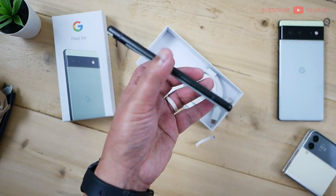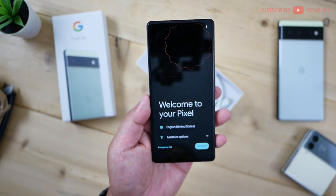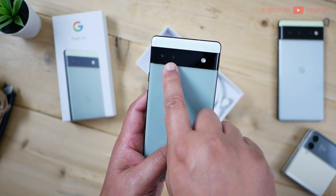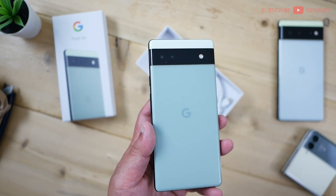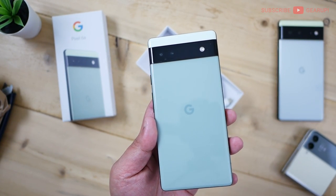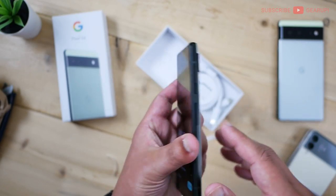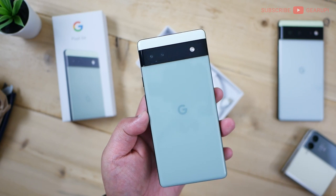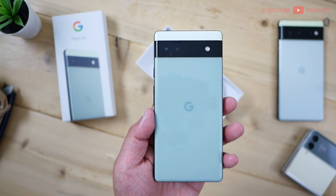For the rear camera, there are two running the show: a 12.2 megapixel f/1.7 with OIS, and the second camera is a wide angle with 12 megapixels f/2.2 and 114 degrees field of view. There's one flash. Video taps out at 4K 60fps max, all the way down to 1080p at 240fps if you want. The selfie cam is 8 megapixels f/2.0, with only 1080p at 30fps capability, which kind of sucks.